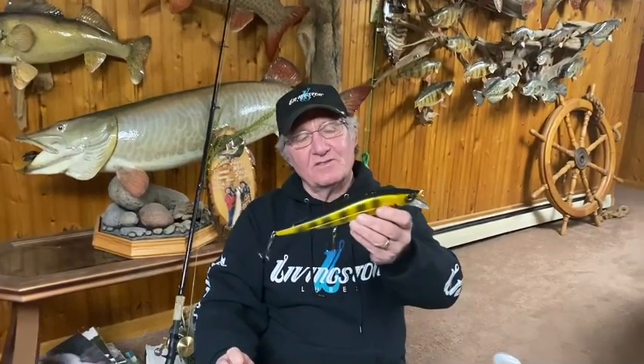Herbie here with Livingston Lures — the Jerk Master. Looks like a crankbait, it's got a lip, but it is a pure jerkbait and use it as such.